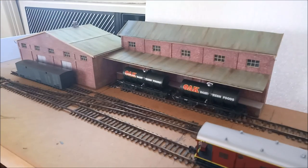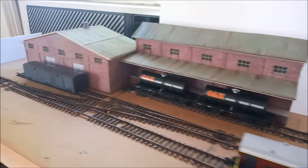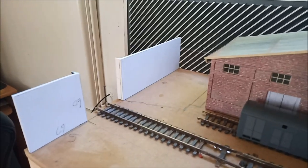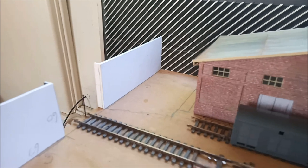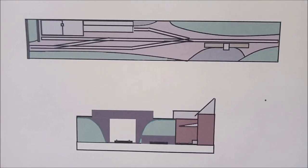Welcome back to part two of the series on how to build a small shelf layout. I've had to build this building here so I can work out where I'm going to put my retaining walls between the building and the scenic break here. These two bits of foam core that I've knocked up will be covered in brick paper just like the building, and there will be another lower wall just in through here and a walkway beside the building. That area will be covered with a mound of grass and also down along the front.